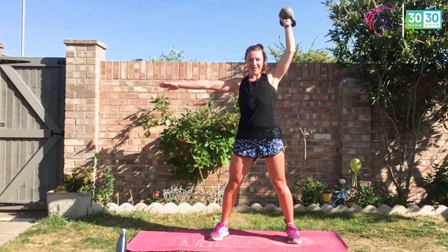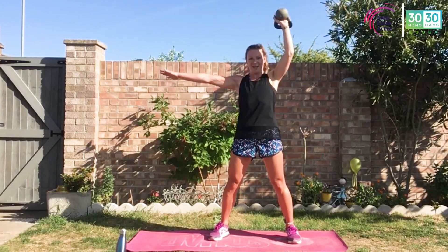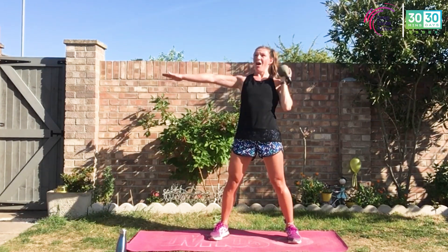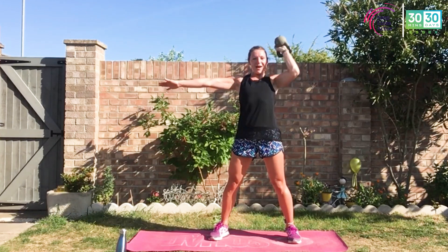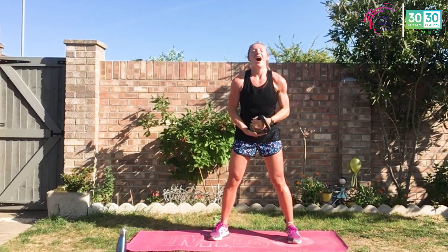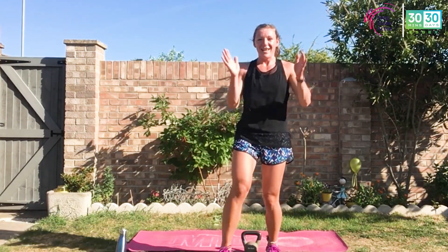Keep it going — I know your shoulders are burning. Arm stays in line with the body. Less than ten — you can do it, keep breathing, keep smiling. Yes — we did it! Awesome job.